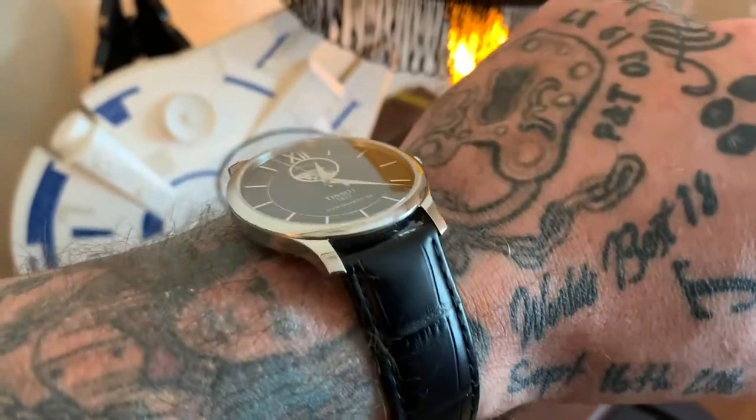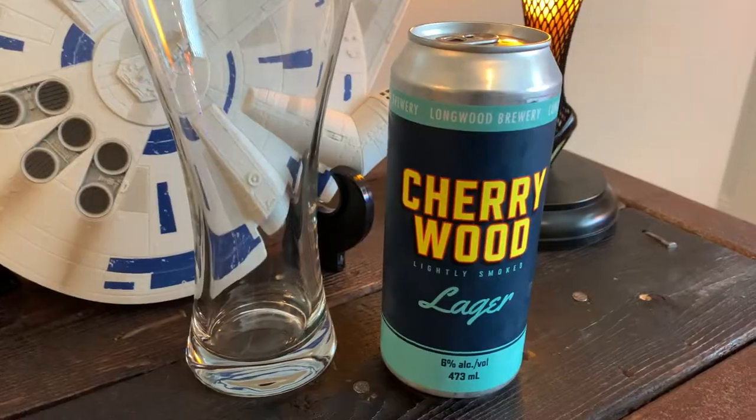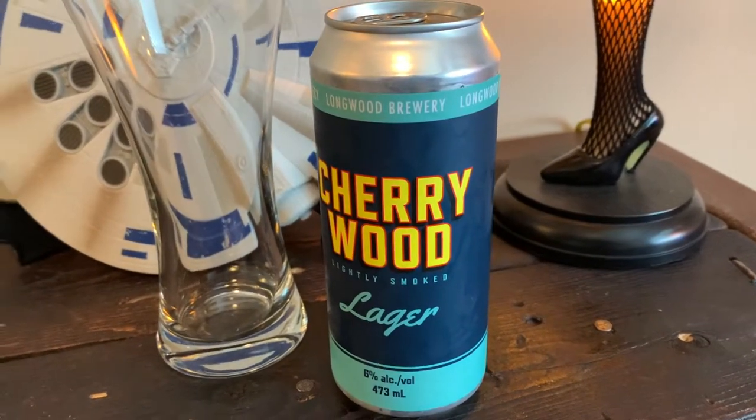Before we do the review today, first of all, on my wrist, I'm wearing my Tissot Seastar Powermatic 80 Open Heart. I've reviewed this one on my channel, and I'll put a link to that review in the description below this video. And as for the beer in today's episode, this one is Cherrywood Lager. It comes from the Longwood Brewery in Nanaimo, British Columbia, Canada.